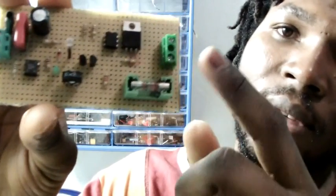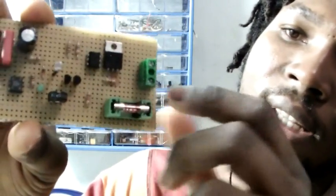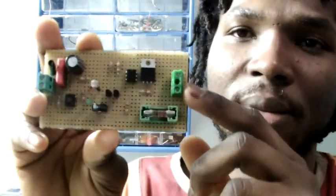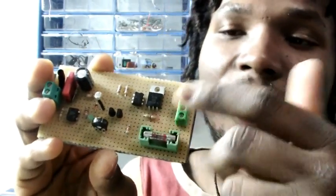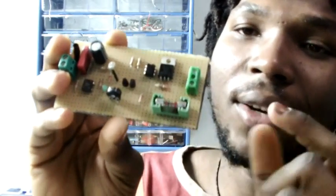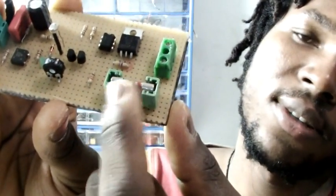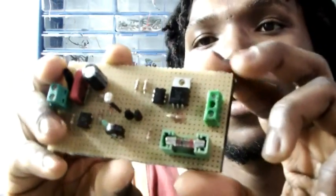The second safety feature is this fuse here — also about one ampere — and it's removable. This is for the lamp side: if anything goes wrong with the lamp, such as a short circuit, it won't burn up the whole circuit — only the fuse will blow and I can always change that. No problem.